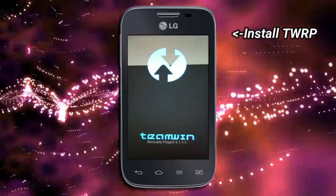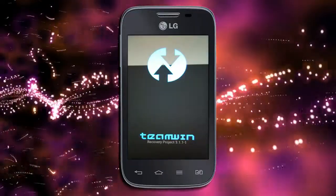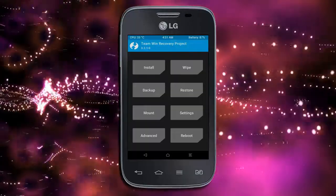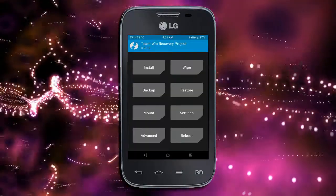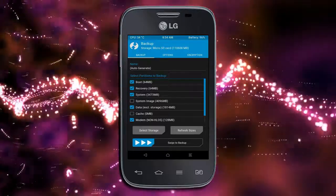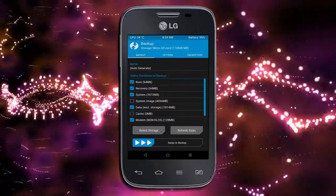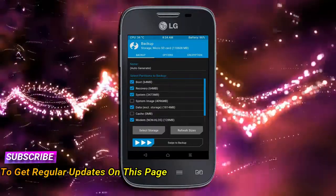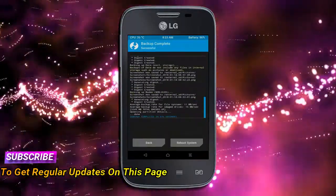Boot your device into TWRP recovery mode by pressing the volume up, volume down, and power button simultaneously. Then take a complete backup before flashing the custom ROM. Select backup, choose boot, recovery, system, data, and modem, then swipe right to confirm. Press back when done.